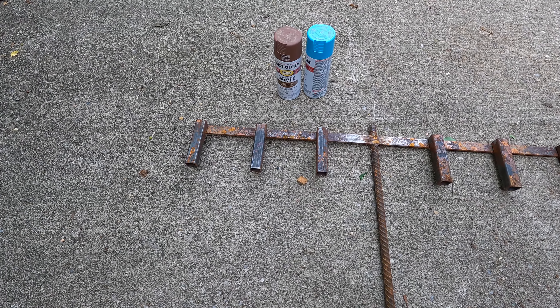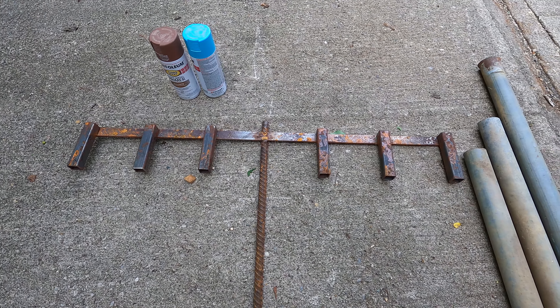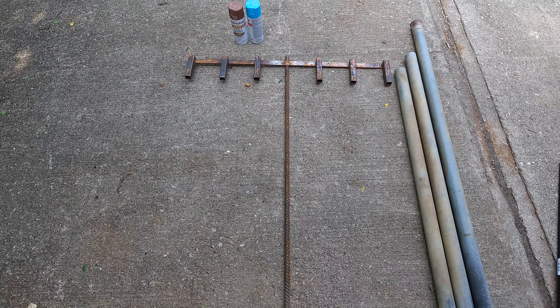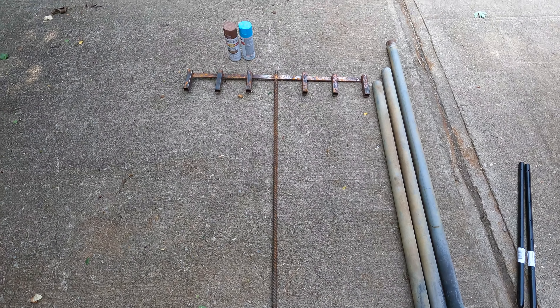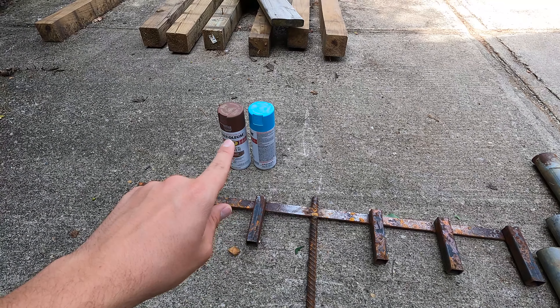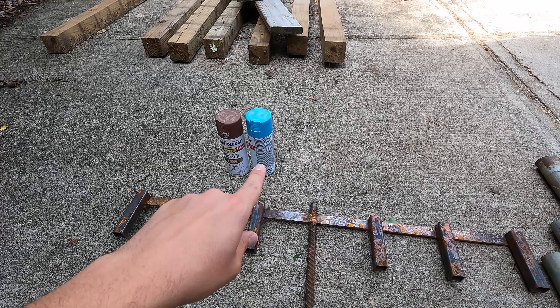All this one is is six pieces of one inch square tube welded to a piece of flat bar, and then that's welded to a piece of rebar. Since it is pretty rusty, I'm just gonna put primer on it and some blue paint.